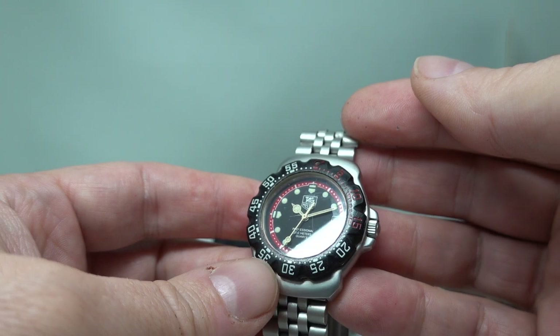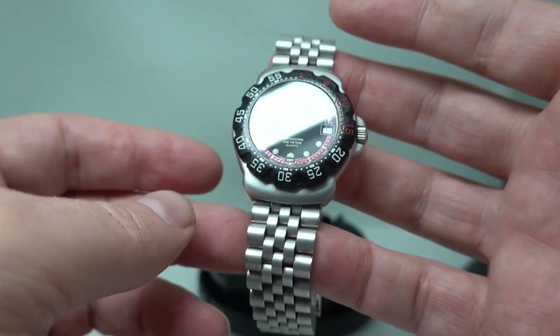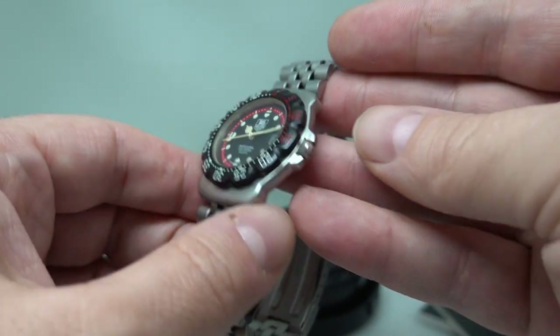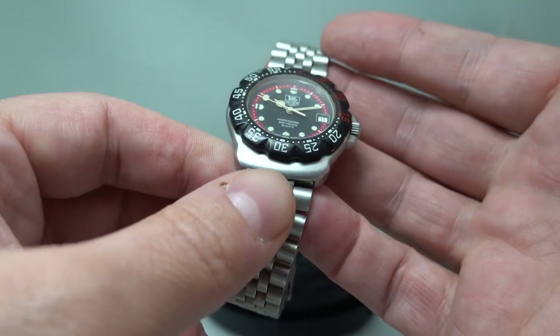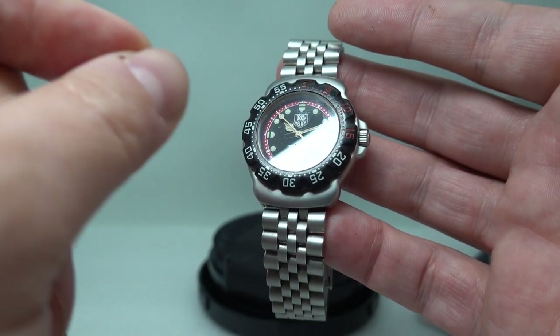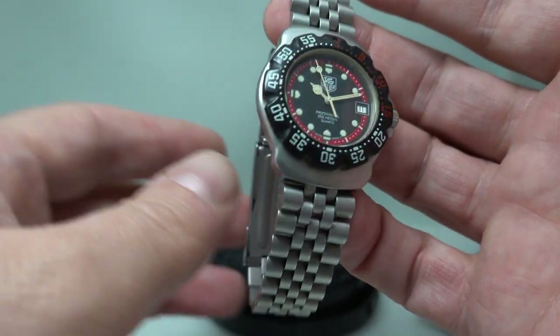The glass also has one or two small marks, but again it is glass, not sapphire crystal on these, so they do show marks. Signed Heuer crown — they never put a Tag Heuer crown on these. We've cleaned up the case just a little bit since the photography, because when it's all zoomed in you notice things you didn't spot before.